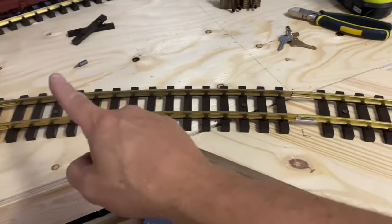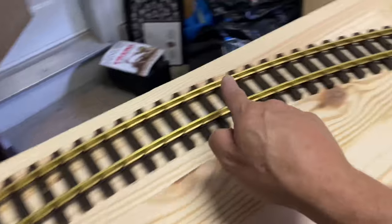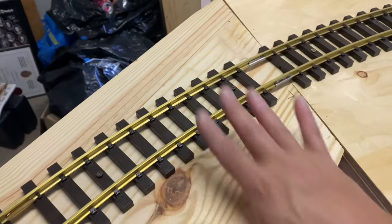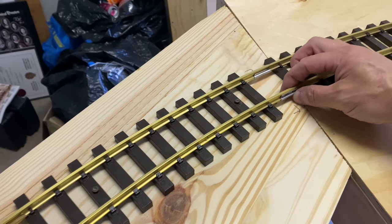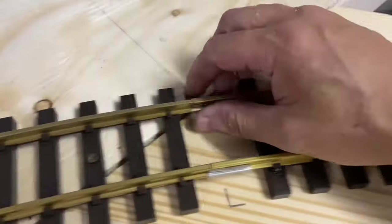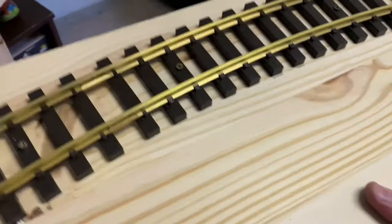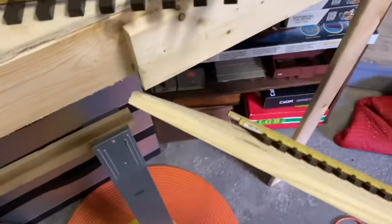Step one. This is screwed down, this is all screwed down, and that's screwed down. These are sliding pieces. So when it slides in, what locks it are these. So you take those off, do a little twist, and out it comes.